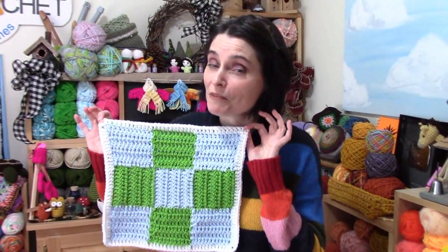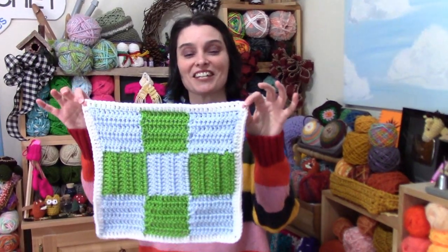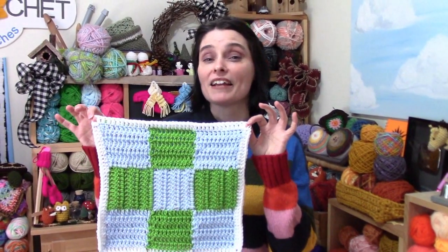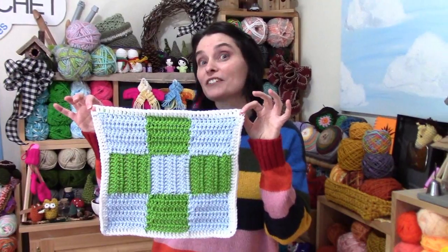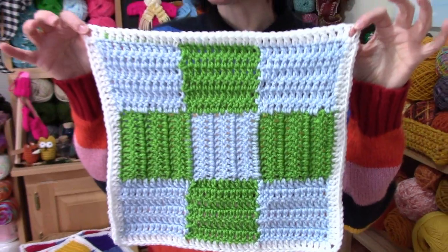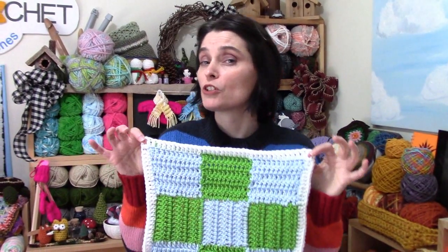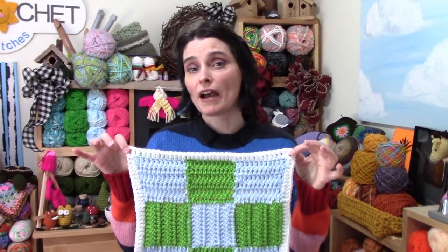You only have to make one — I'm stressing that. You only need to make one of these for the January square. But I went ahead and made a couple more so you can get an idea of how different the pattern can look depending on what you do with colors. This 9-patch is built in a checkerboard fashion, and most of the blocks we'll do this year are either two or three colors, not including the border.